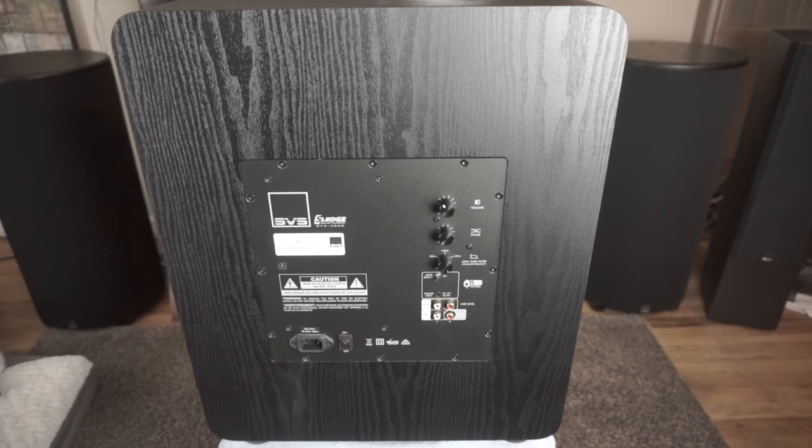Another thing you can do — especially if it's late at night or you know your neighbors are home — is turn down the subwoofer trim on your AVR, just dial it down more than you usually would. That's another good way to keep the bass in check.